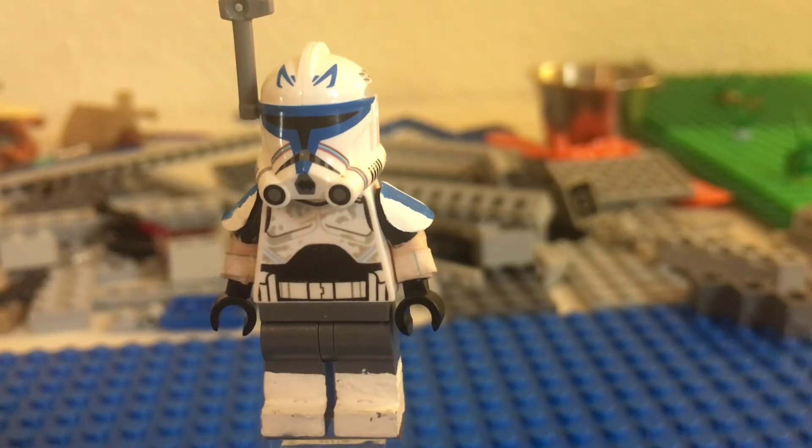Let's just get into this review. I need to find something to do this with — I'll choose this. Let's just use this.